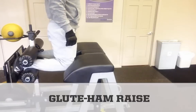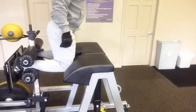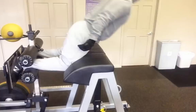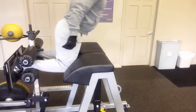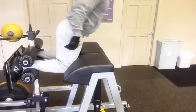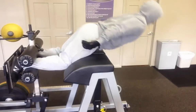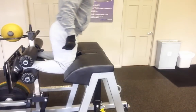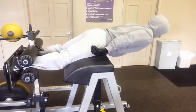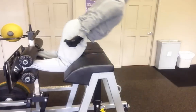Here you see a glute ham raise — a fantastic movement. It puts relatively little stress on the low back since there are minimal shearing forces involved. This makes it a viable option for people with back issues who may not be able to do exercises like deadlifts and Romanian deadlifts, allowing them to train the posterior chain safely. It also helps prevent hamstring strains and ACL injuries, particularly in females.